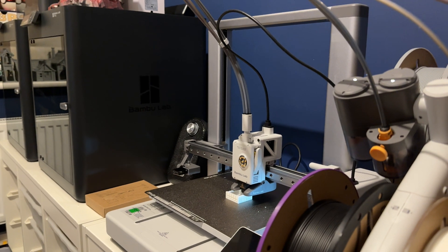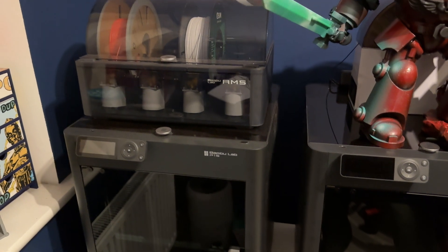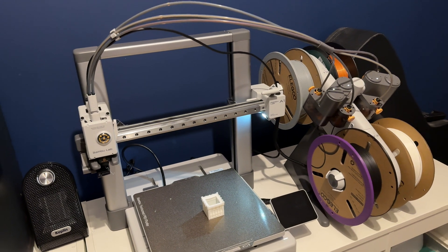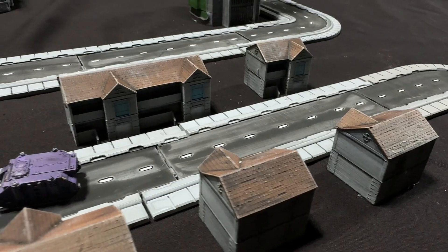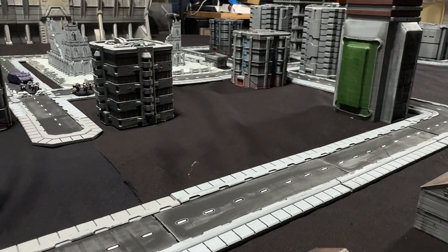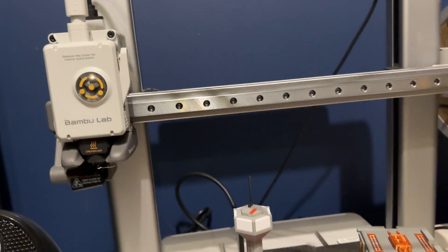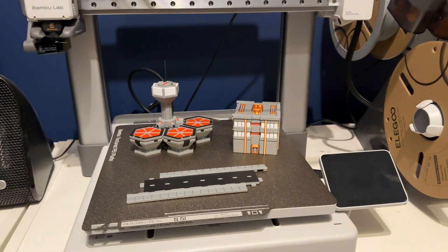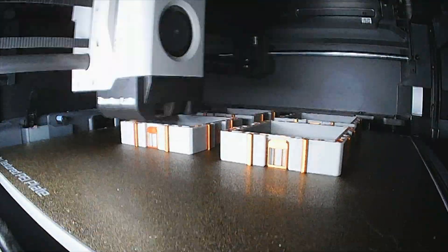For this video I'll be using a combination of my Bambu Lab P1S and the brand new Bambu Lab A1, which I picked up and which also comes with an AMS system. I want to quickly stress that I bought these printers myself — this isn't a sponsored video. I'm doing a lot of Legions Imperialis at the moment, which involves a lot of terrain, buildings, and roads. Getting them all painted individually was taking a lot of time, so I grabbed the same files I'd been using, threw them into my slicer, messed around with the painting mechanics in Bambu Studio, and was pretty much good to go.